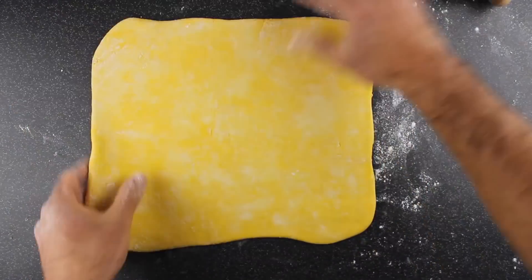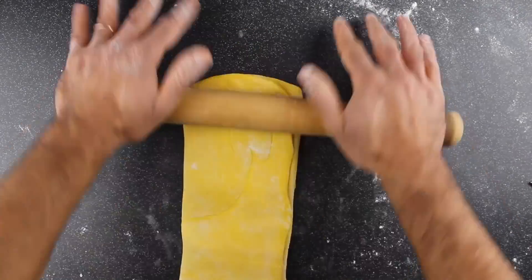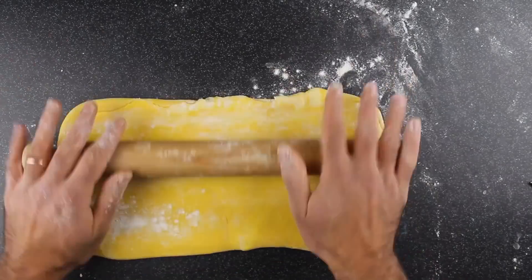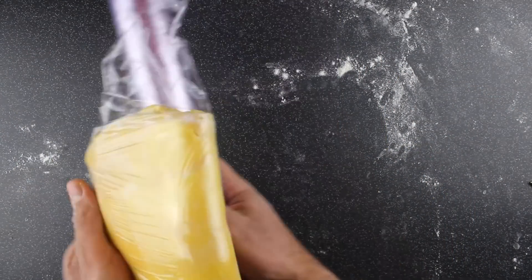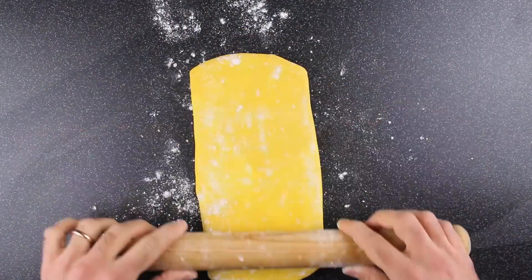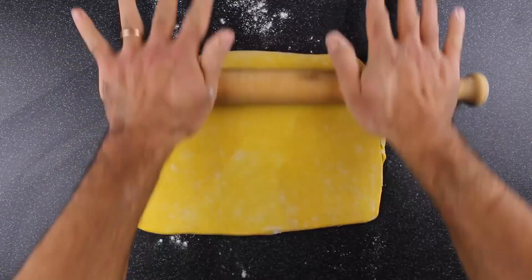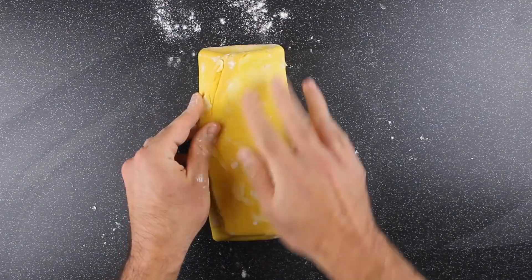When you get to this size, fold the puff pastry and then roll it again. Fold it again, wrap it in cling film and rest in the fridge for 30 minutes. We're going to be repeating this process 3 times — this is the second time. You roll it, fold it into 3 and roll it again, always dusting with flour as needed.